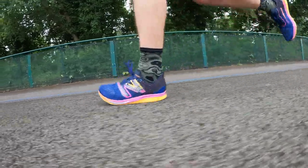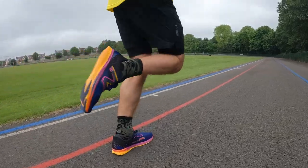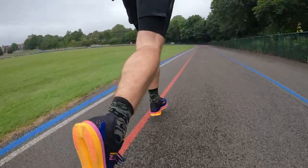My verdict on the New Balance FuelCell SuperComp Pacer: it's good if you want a lower-drop shoe for shorter distance runs. It's probably intended to go up to about 10K, though I'd want a bit more cushioning for that. It's a good shoe if you do track training, shorter distance reps, and you like or are used to a lower drop. If you're a more conventional runner who does most of their speed training in a lower-drop shoe, this is a nice welcome treat. If you're used to high-stack carbon plate shoes for all your racing and speed training, I think this is limited.